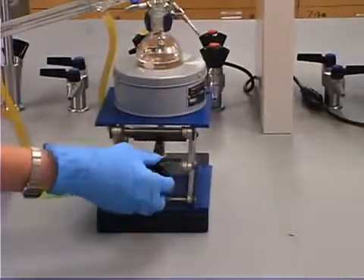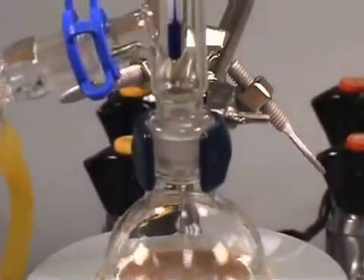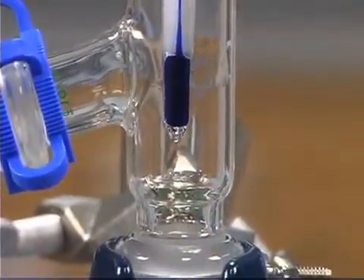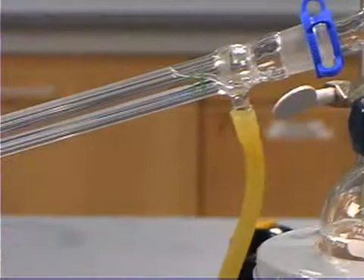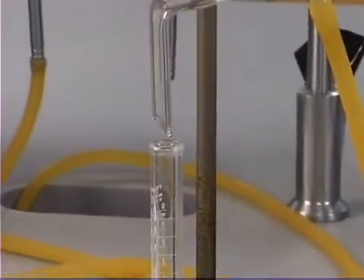To begin distillation, raise the heating mantle up to the round bottom flask. Temperature and rate of distillation are exclusively controlled by raising or lowering the heating mantle. Monitor the temperature and collect the distillate in several fractions.